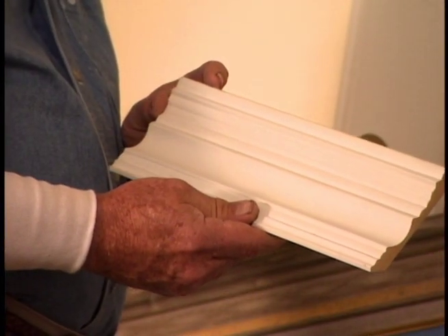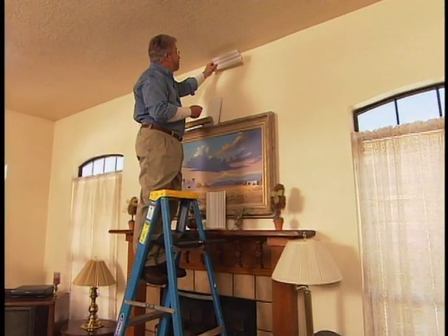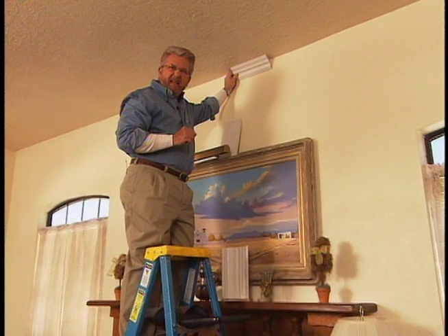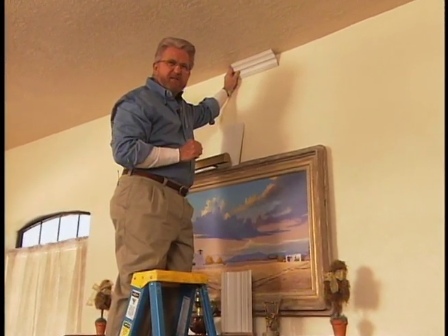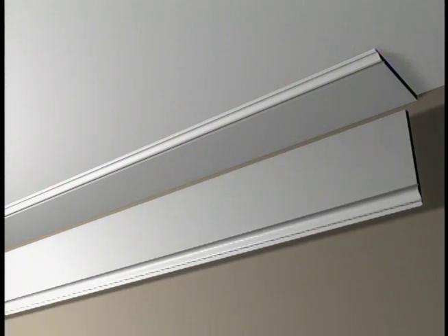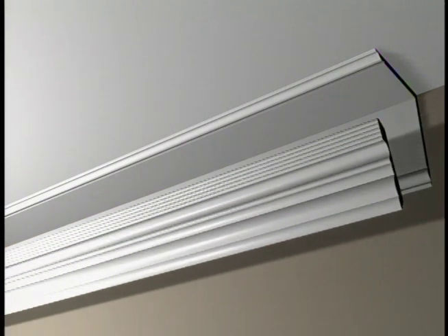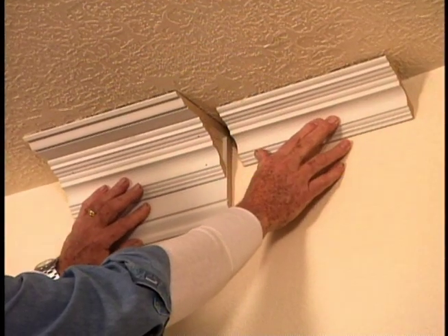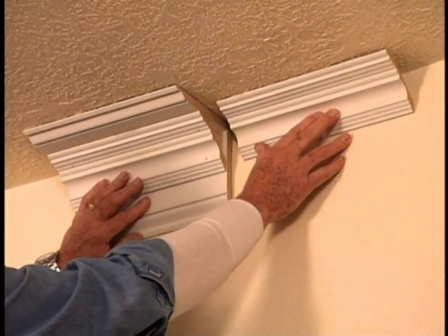Now, this is a pretty typical piece of crown molding, and it could go right up in the corner just like this. But the ceilings in this room are pretty high, and I want something a little bit more substantial. So we're going to attach flat baseboard to both the wall and the ceiling, then install the crown molding in between the two. This mock-up I've made shows how much more substantial the molding will be.